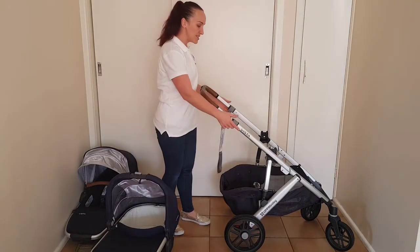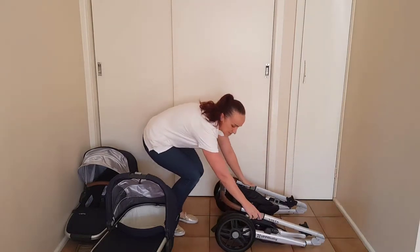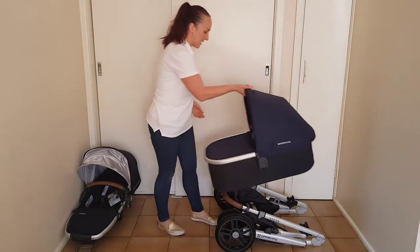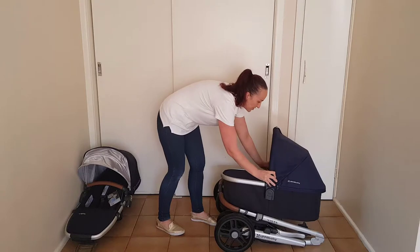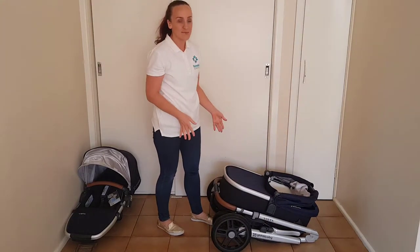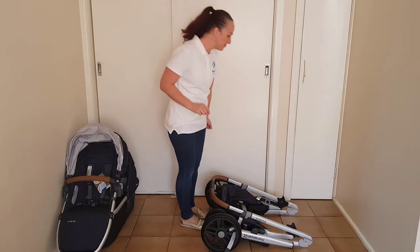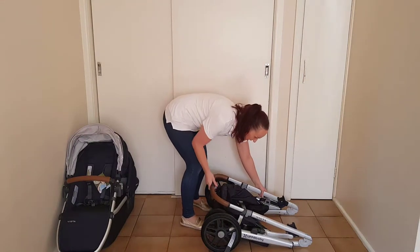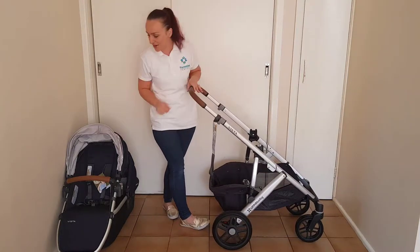To fold the frame you just lift up on these levers and then lower it to the ground. When you place the bassinet on top, as you can see, it is really bulky — even when you fold down that handlebar, that's still going to take up a fair amount of space in a boot. To put the frame back open is also simple: you just release the automatic lock, lift up on the handlebar, and pop it open. So easy to do.